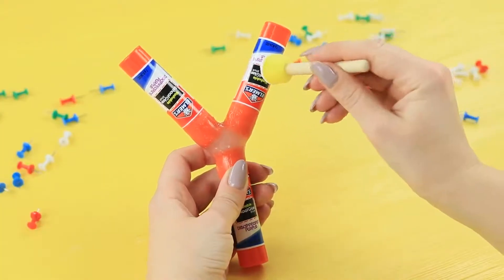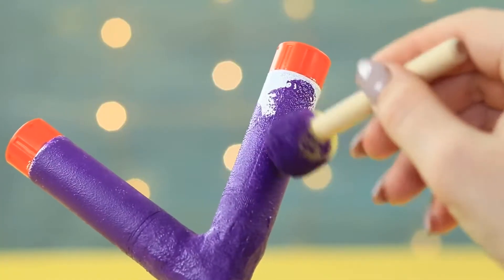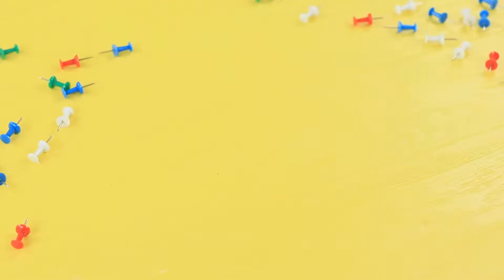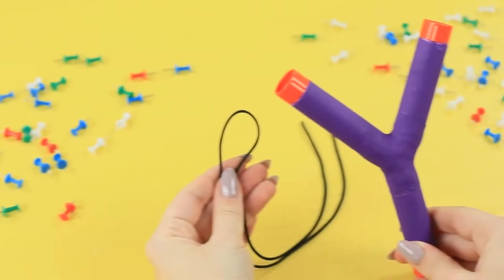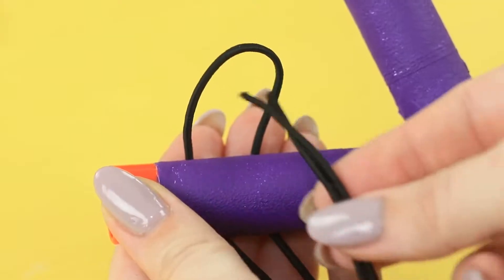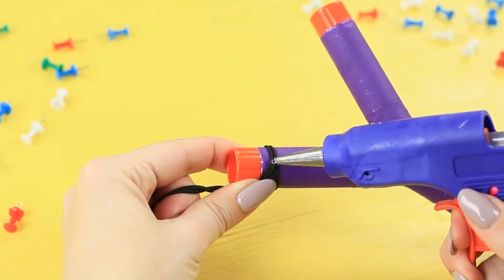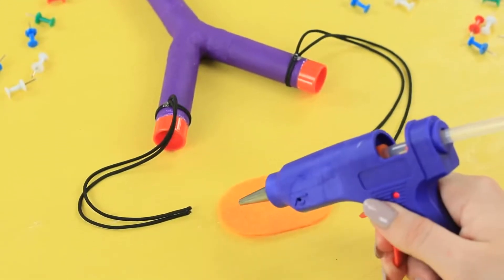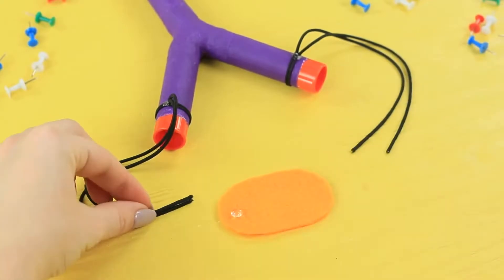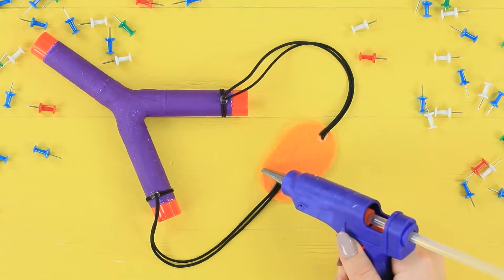Apply acrylic primer and color it with acrylic paint. Cut two ovals out of felt. Tie elastic cord to the slingshot when it is dry, fasten it with hot glue. Attach the ends of the elastic to the felt, then cover it with another felt oval on top.